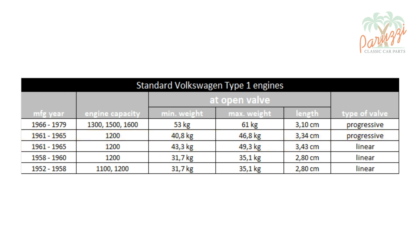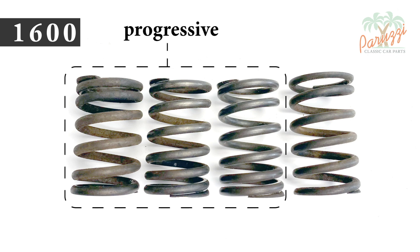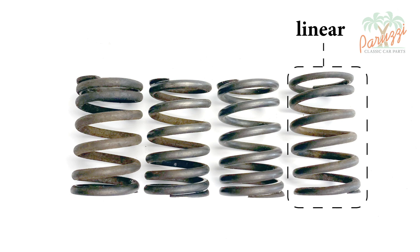You will encounter both types on old cylinder heads, as VW garages could only order the new valve springs from the beginning of 1962. These are the four valve springs which we disassembled from a 1600 cylinder head in part 2 of video 16. The three valve springs on the left are of the progressive type, as they should be in a younger 1600 cylinder head. One valve spring is of the linear type — it doesn't really belong here.